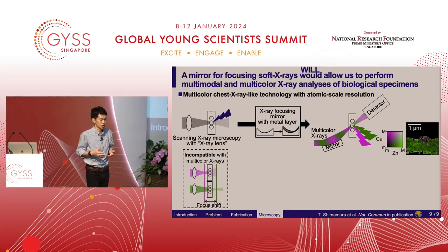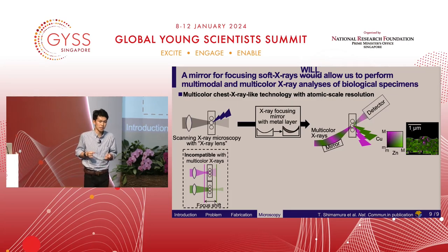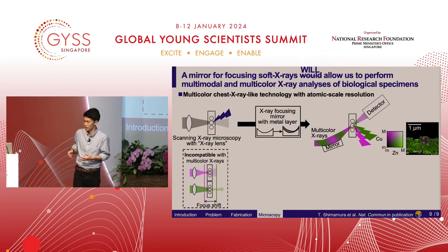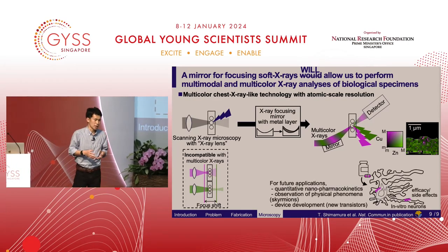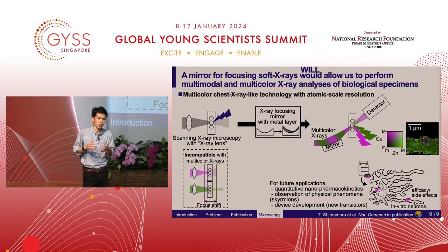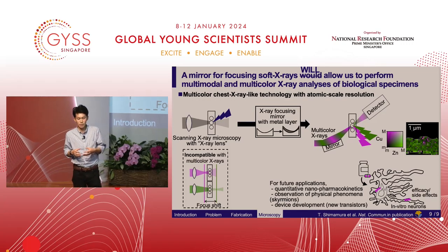Let me wrap up my presentation. X-ray focusing is crucial to high signal intensity and high spatial resolution. Multi-color x-rays require x-ray focusing mirrors, and that's why I precisely fabricated the ultra-compact mirror and achieved multimodal and multicolor x-ray analysis. For future applications, this technique can track smaller particles inside medicine and understand their location inside cells. This information will help understand the efficacy and the cause of side effects of drugs.